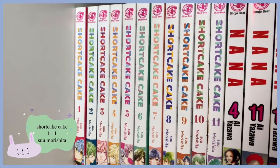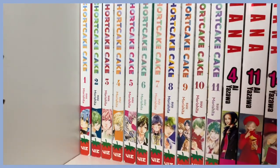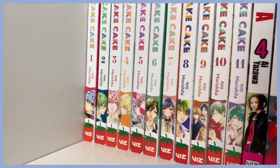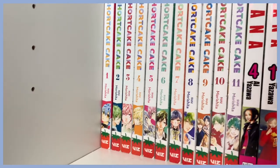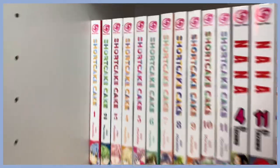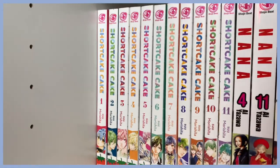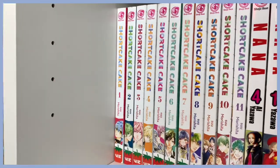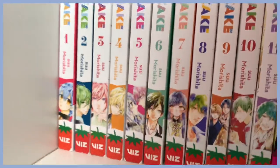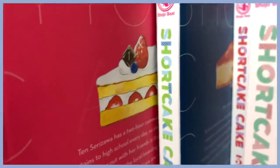Moving on down to the second shelf, here is Shortcake Cake. This series is all I have been able to rave about — I binge-read it and it is literally so cute. I love it so much. The art style is amazing. I collected volumes one through eleven in a very short amount of time and I think there's only one more volume left. If you haven't seen people talk about this, definitely get it.